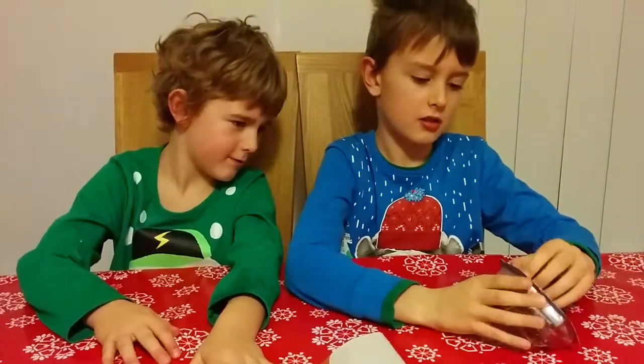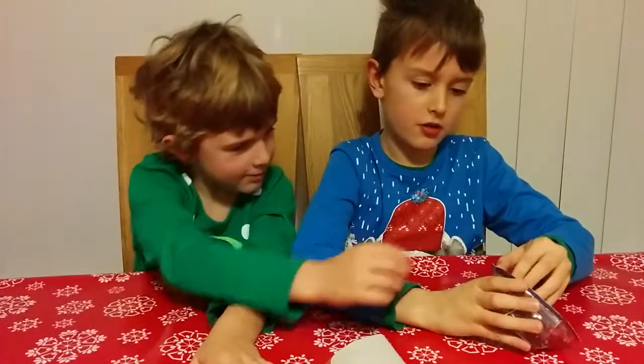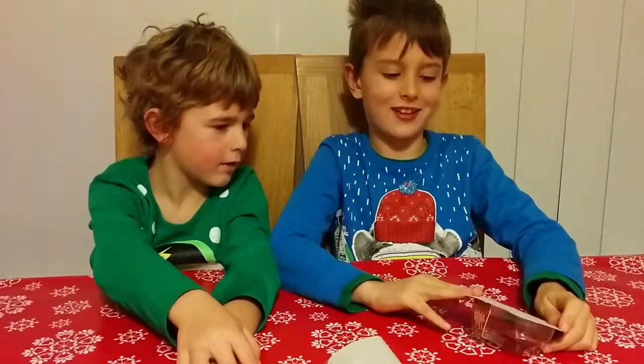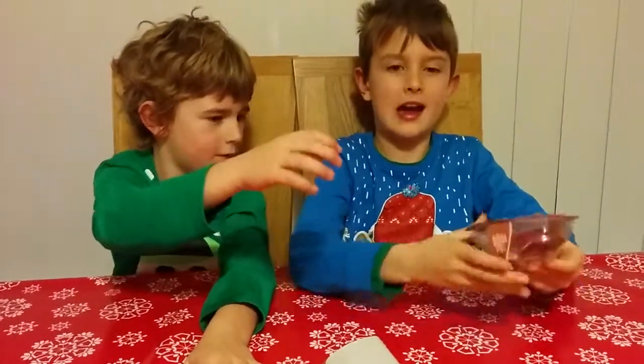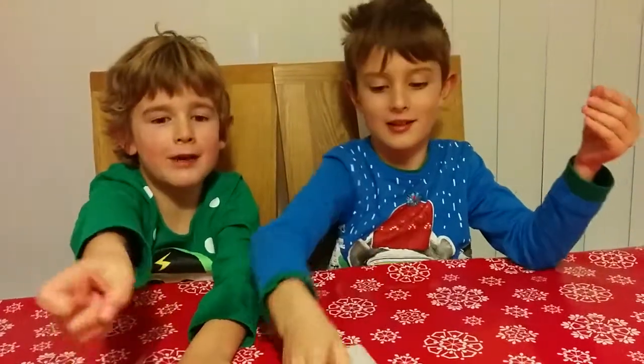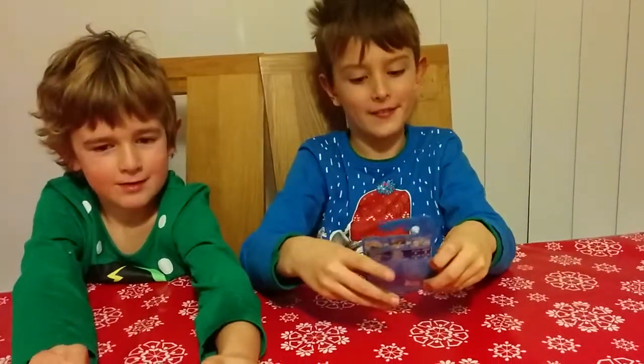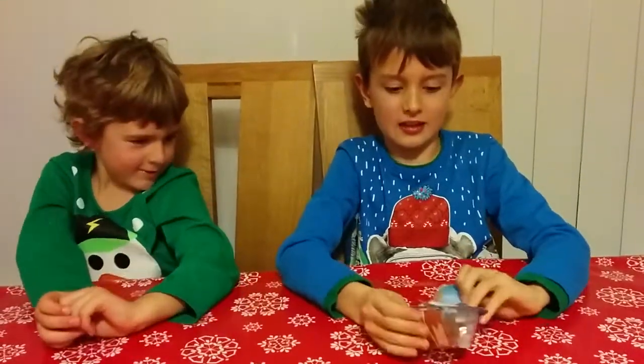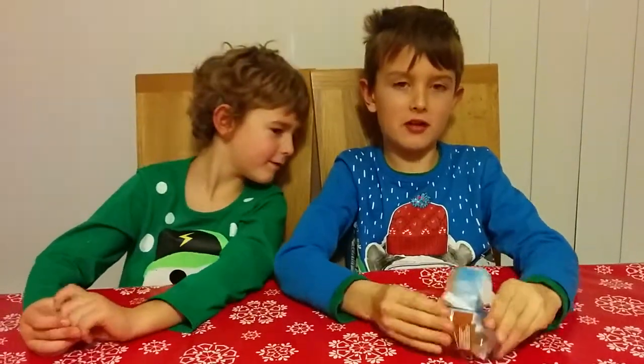Can we open it? No, no, no. I need some help from Mr. Cameraman here. I passed it to the camera — thank you. Cameraman is stronger than me, obviously.